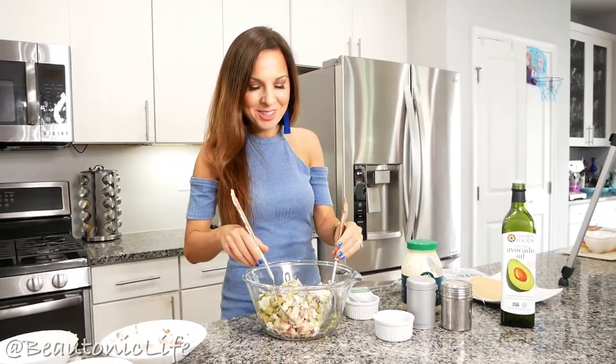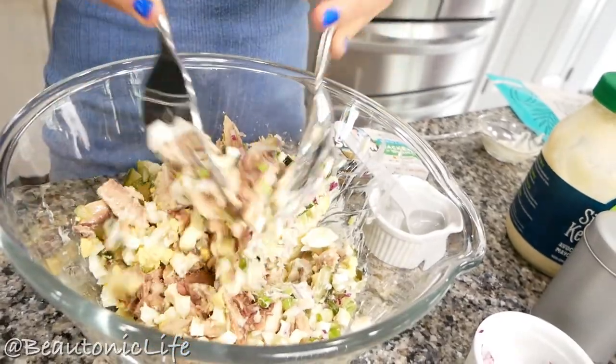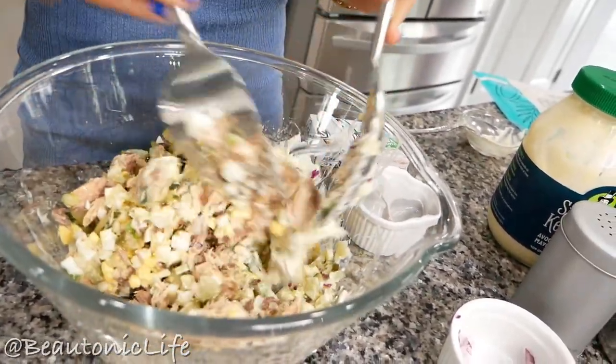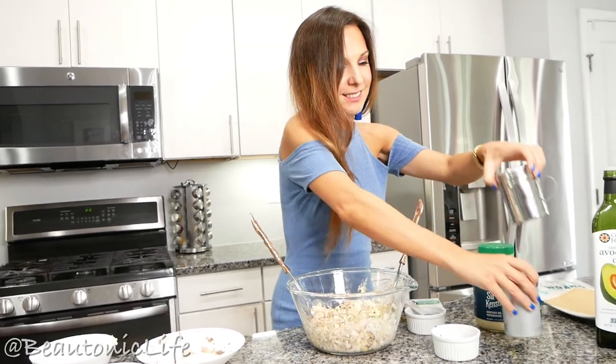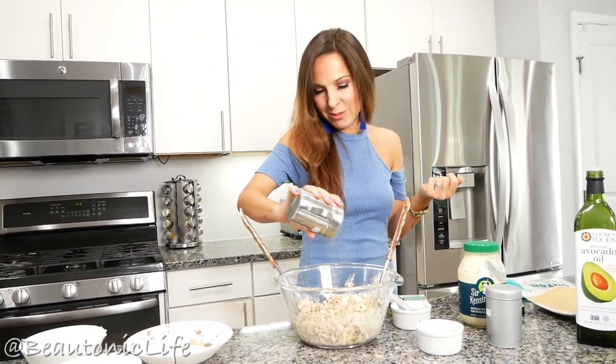I am tossing all the ingredients together. Add a little bit more salt and pepper to taste.